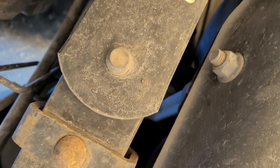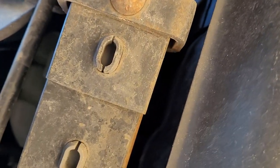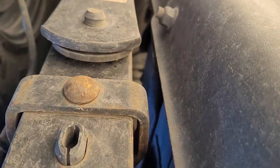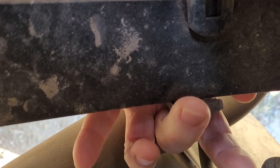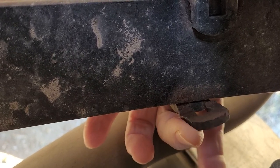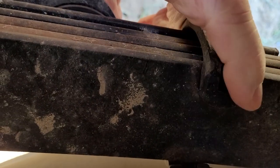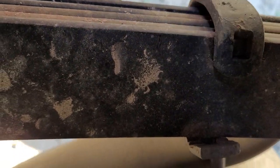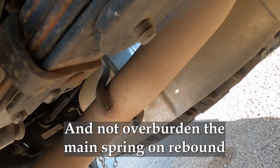So here's the issue — there is a rebound clamp or rebound shackle. A few weeks ago I noticed that this clamp had begun to fail on one of the leaf springs. It's been getting worse and I've been keeping an eye on it. That's what I want to address today — this clamp or shackle that goes around the leaf spring pack to help keep it together.